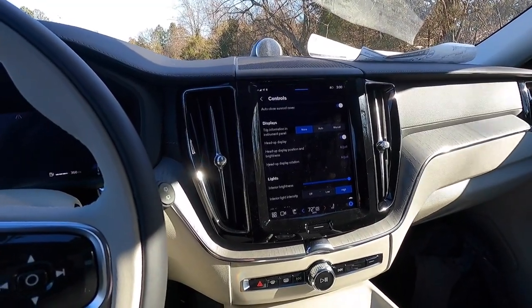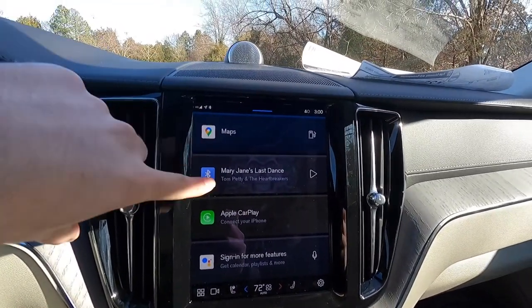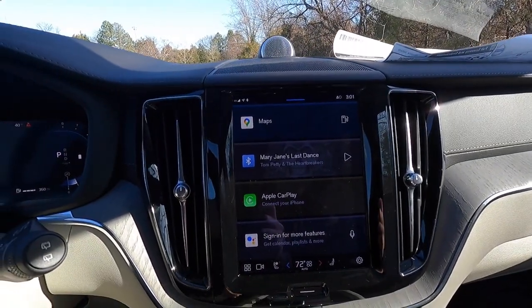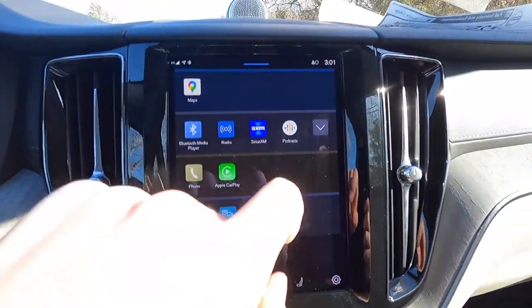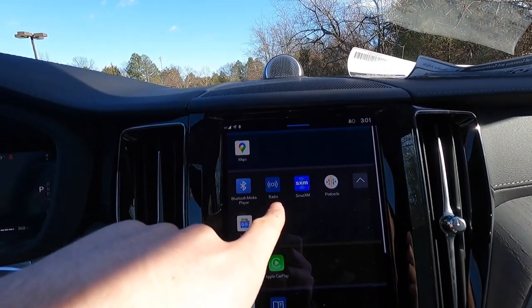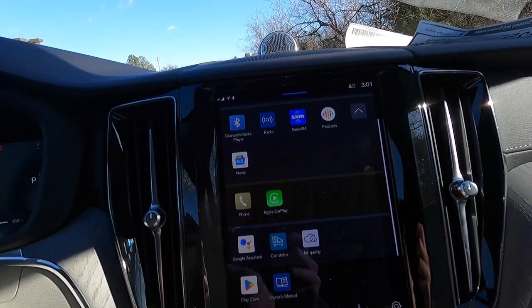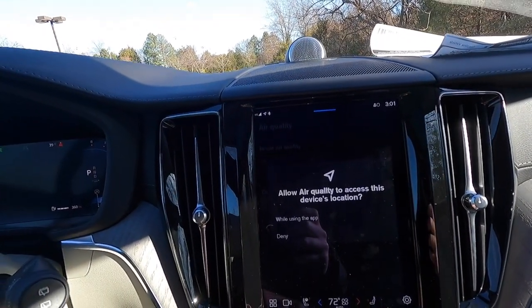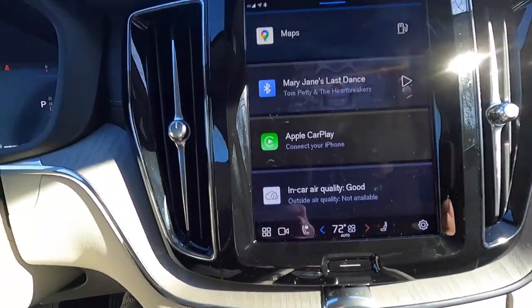Moving over, you'll find the 9-inch Google infotainment screen with wired Apple CarPlay connectivity. On the screen you have maps, Bluetooth audio, Apple CarPlay, and a back page with Google Maps, Bluetooth radio, SiriusXM, podcasts, news, phone, Apple CarPlay, Google Assistant, car status, and air quality. The Ultimate includes an air purifier, and right now the in-car air quality reads as good.